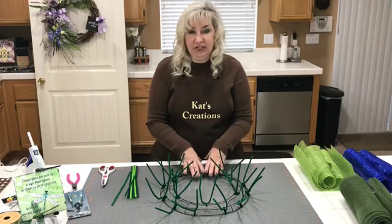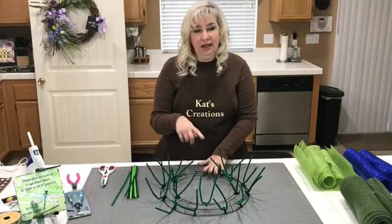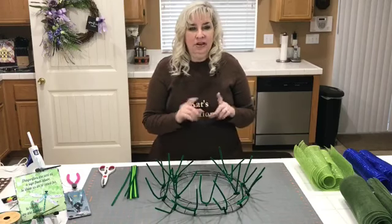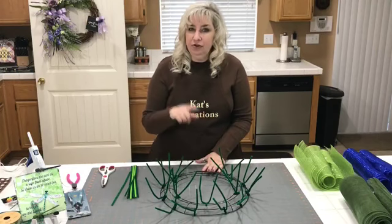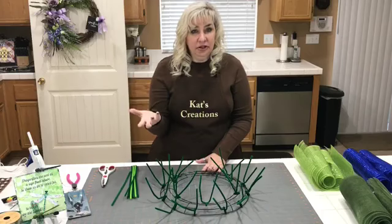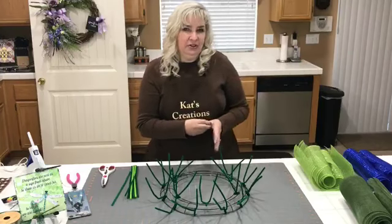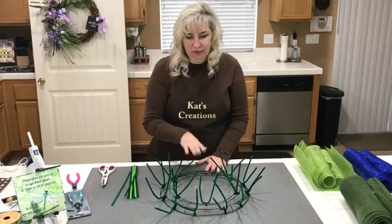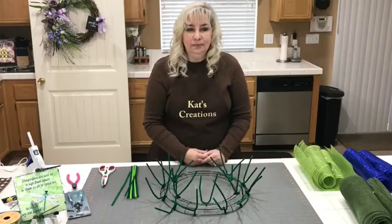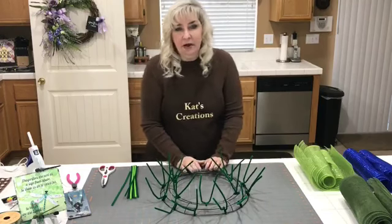We're using the 14-inch Dollar Tree wreath frame. If your Dollar Tree doesn't have these available, go online — you'll be given two options: you can save yourself the shipping and pick them up free at your local store, or have them shipped to you. Since ours is local I don't know the shipping fee, but you buy them by the case — 24 of the 14-inch wreath rings for $24 plus taxes. It's really good because then you have 24 available wreaths to make.